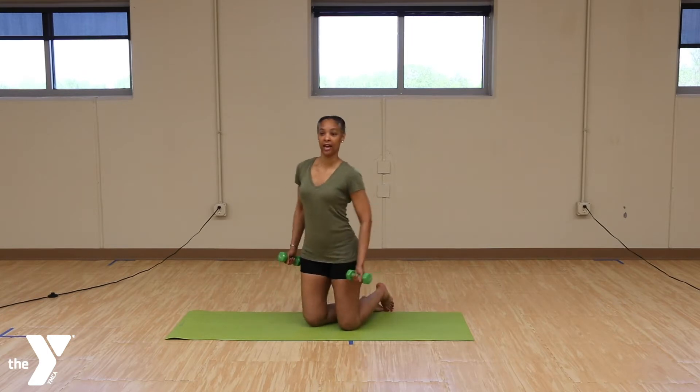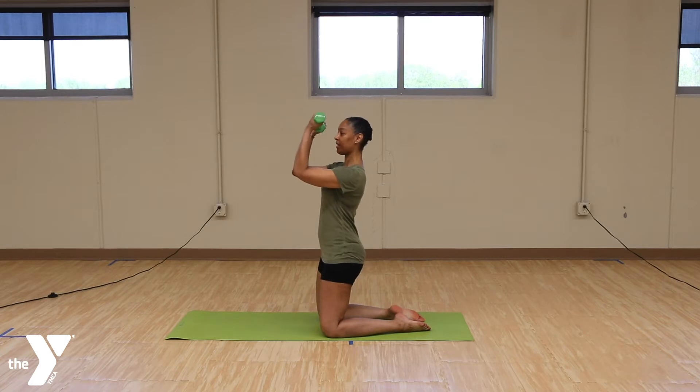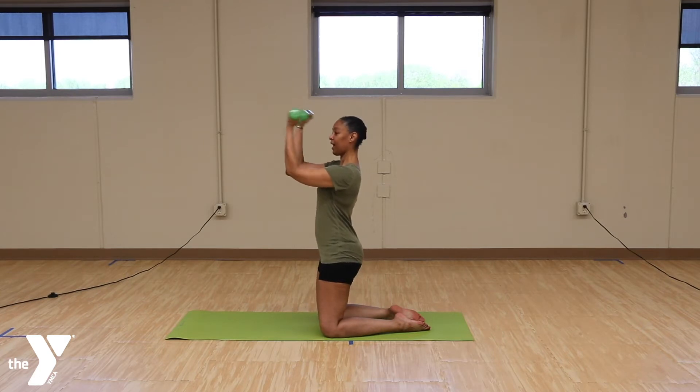And just take a small little bicep curl for 10. 1, 2, 3, 4, 5, 6, 7, 8, 9, 10.